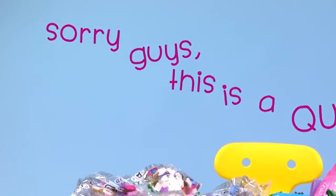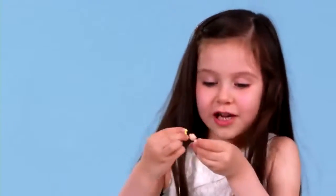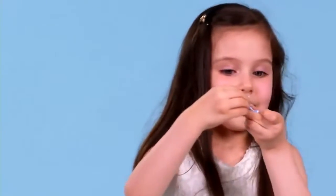Sorry guys, this is a quick pause. Now the pause is over. I found her hair! We found her hair, yay! Now she's Cinderella — before she was bald Cinderella.